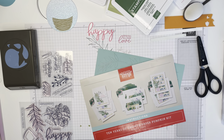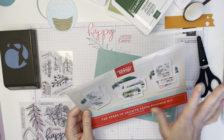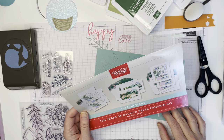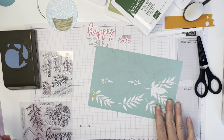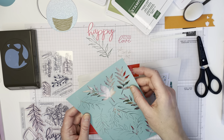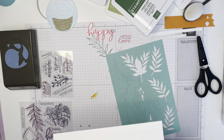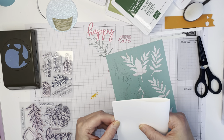Hi there, this is Christine, demonstrator with Stampin' Up! A friend of mine was asking me a question when we were having our Paper Pumpkin night this week, so I wanted to do a little demonstration. She asked if I could use this cutout piece and how to use it as a stencil. I'm going to be a little bit daring — this may not work and I may have to improvise.